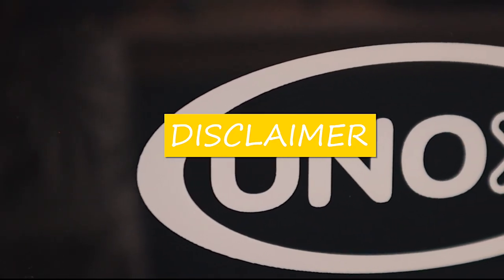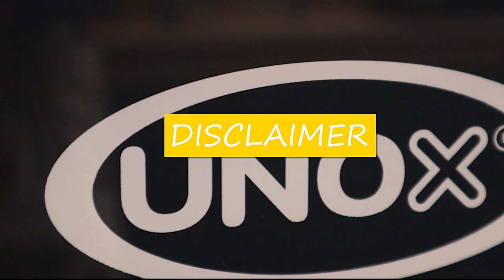Disclaimer! This video is not sponsored by UNOX! Mom is only here to flex her newly purchased commercial oven!